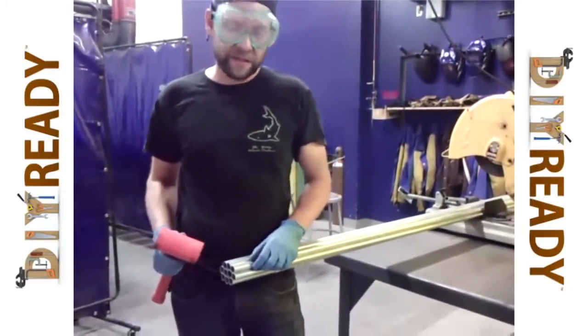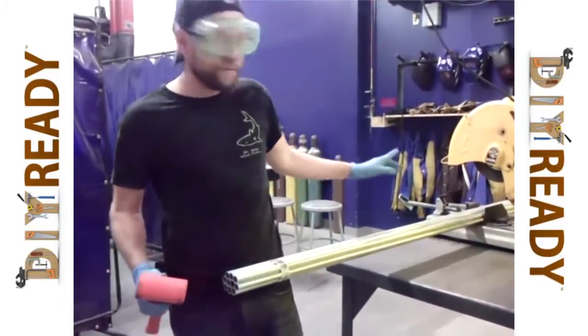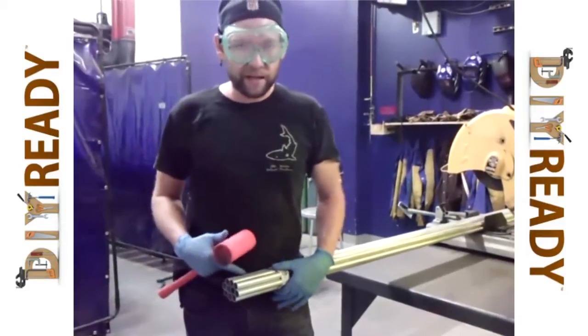Electrical conduit comes in different sizes. What we're using is half-inch electrical conduit — it's 10 foot long. This is a contractor pack. You get a discount when you buy a contractor pack.